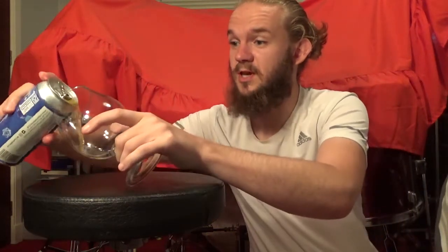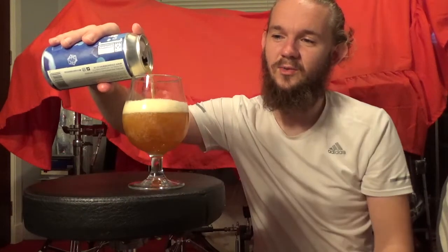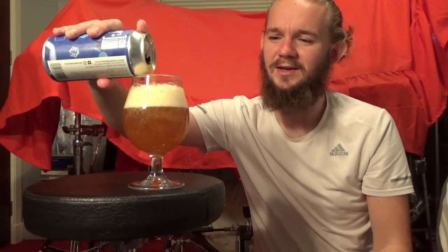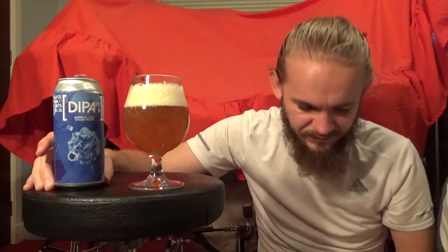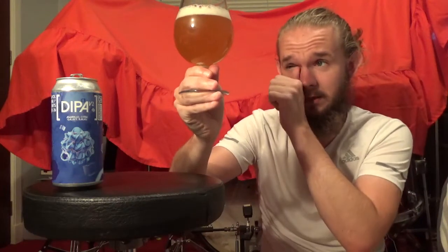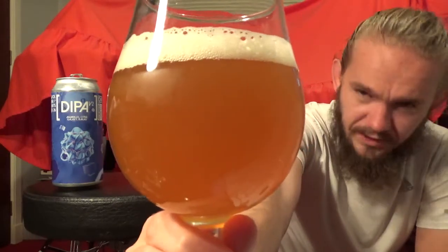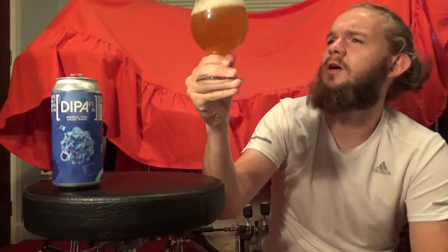This is a 440ml can, best before 1st of June 2020. By the looks of this, it may well be a West Coast-style IPA. I've been missing my West Coast IPAs compared to the New England ones - a lot of people are just doing hazy IPAs these days. I've been missing the sweeter, caramelly, bready malt bases. This looks absolutely lovely - very similar in appearance to Radical Road. In terms of colour, it's a very bright, ambery-orange, almost blood orange colour.